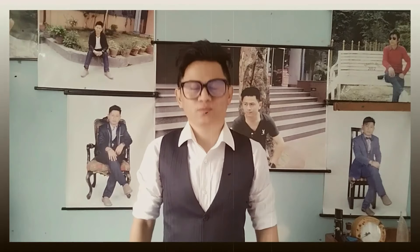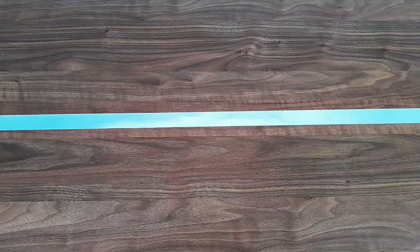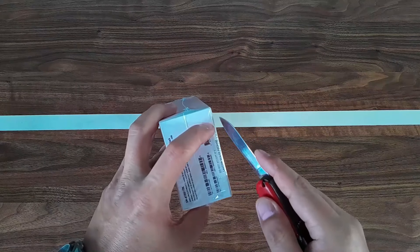Hello, namaste everyone, I'm Manrai. Hope everyone is doing well, welcome to my channel. If you are new to the channel, make sure to subscribe. In today's video I'm gonna do the unbox of Samsung Galaxy A13.